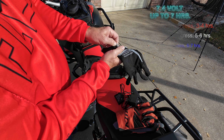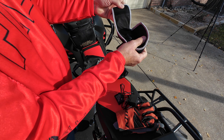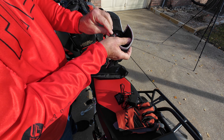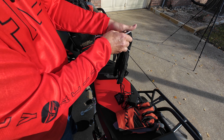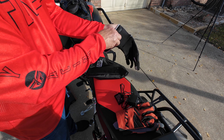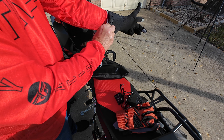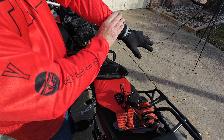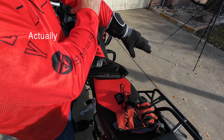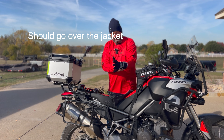You do have a velcro cuff — that's pretty strong velcro. I have size extra large and they fit very well. All my gloves are extra large and these fit just fine. It goes up quite a ways so it'll tuck in under your jacket.